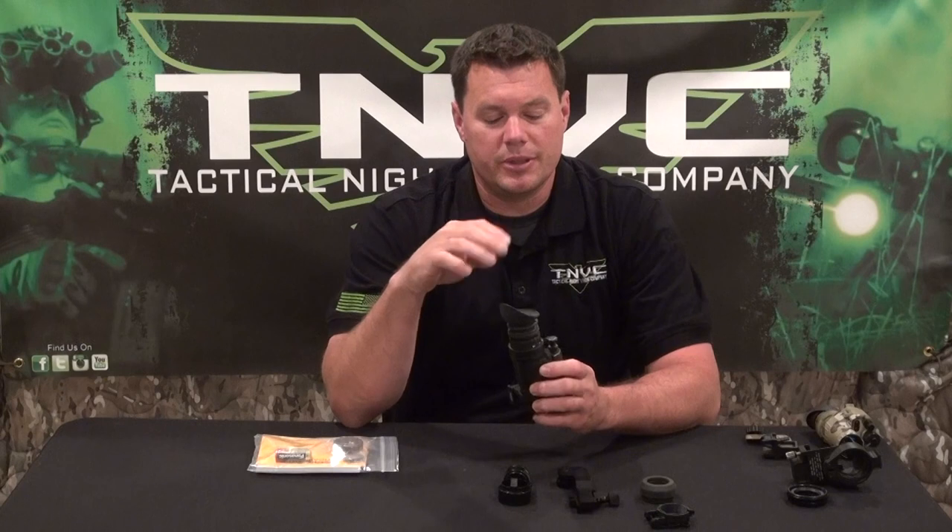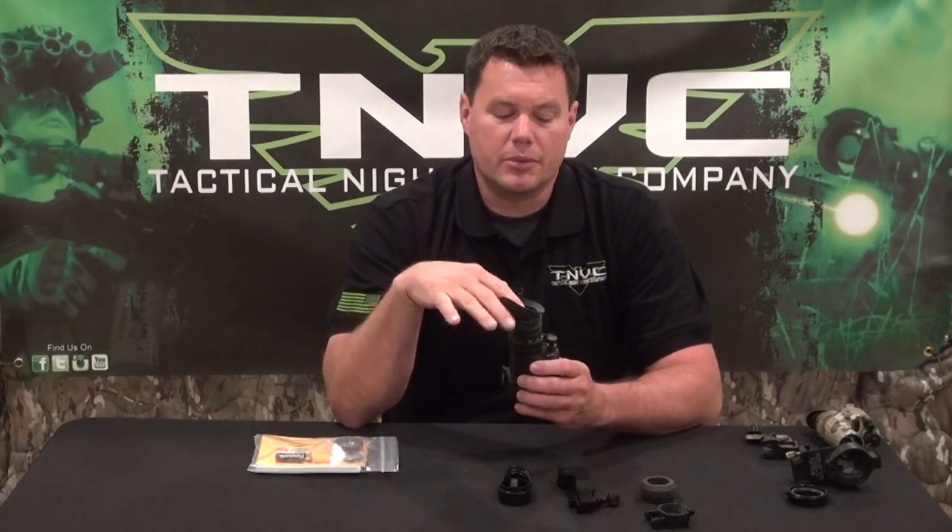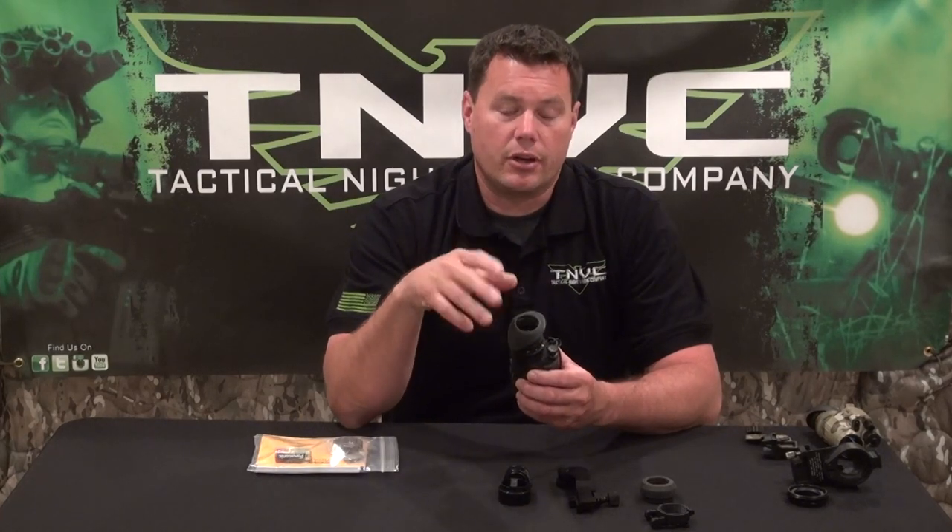If you live in a place where it's hot and humid, sealing this thing to your face is going to cause some fogging issues, so you may want to think about using some kind of an anti-fog compound in your lenses.